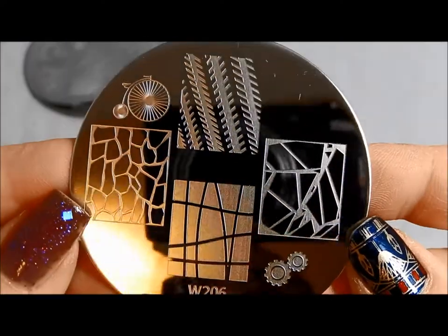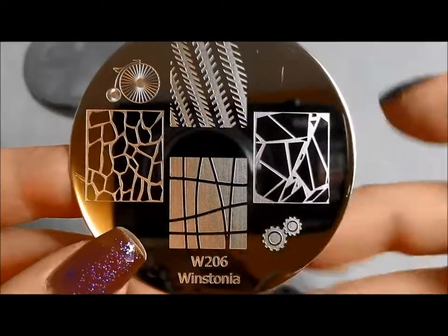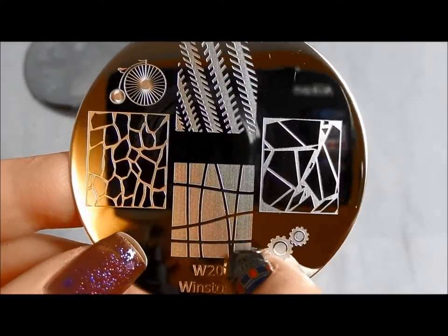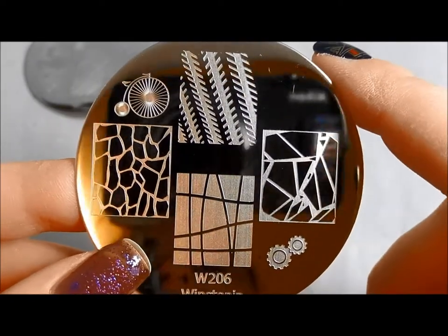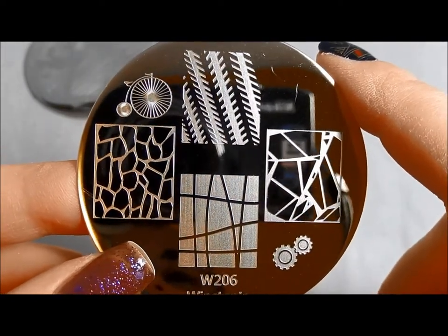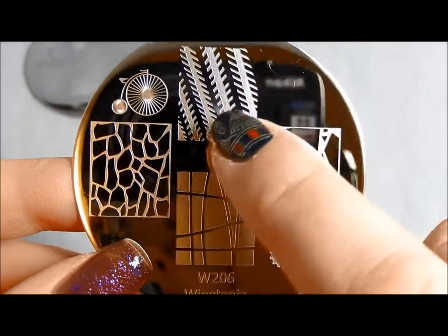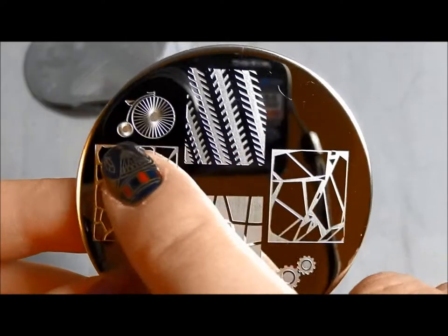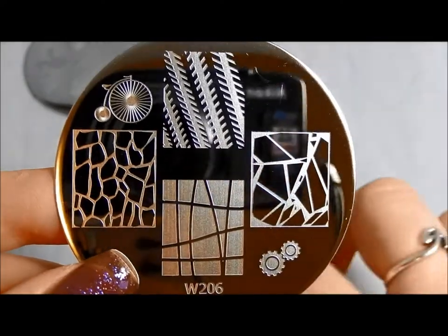Here is 206. There was a smaller one that looked like this — just a tiny little square on that first plate. I like that there are some things that go together with this; it gives you more designing possibilities. These look like tire treads to me, or could be the threads on a baseball. Cool old-fashioned bicycle too.